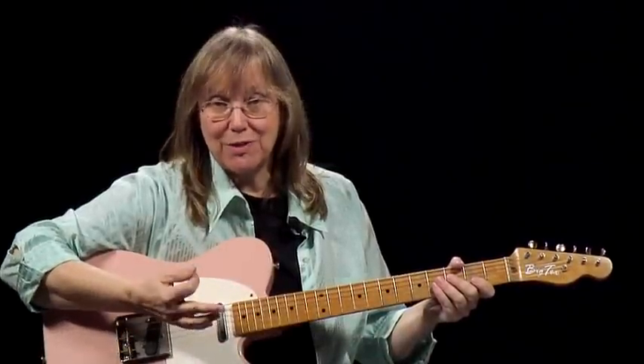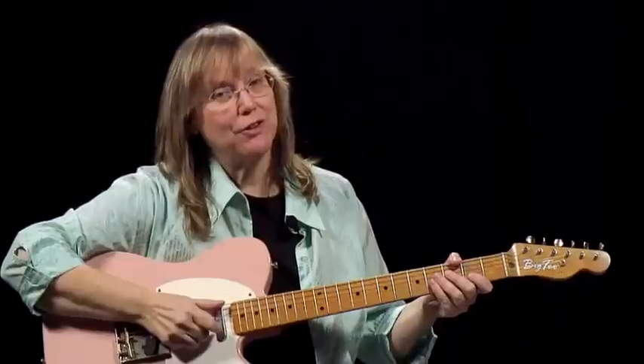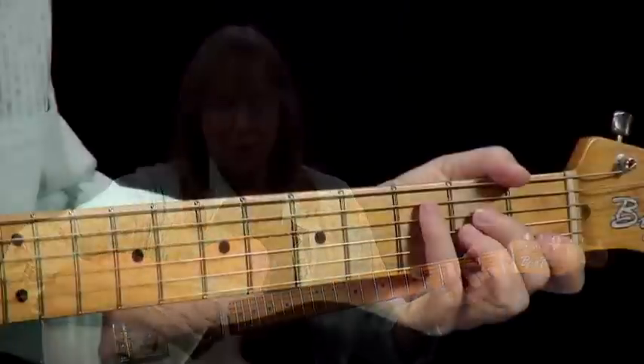Progression number two, key of C. Same exact chords we played in the key of G with the bass notes on the 6th string, but now we're going to play those chord forms with the bass note on the 5th string. So we start with our C6 chord, or our root.